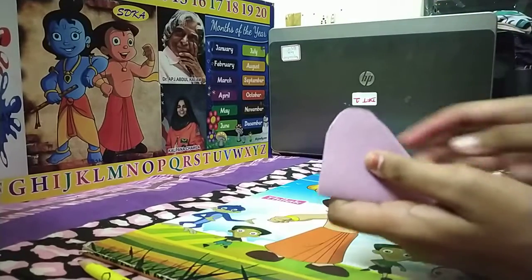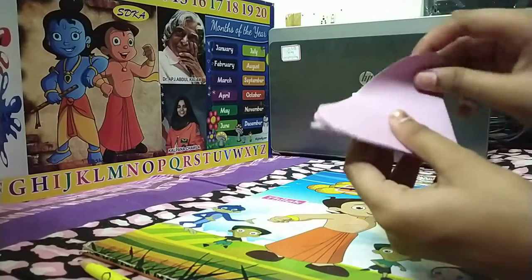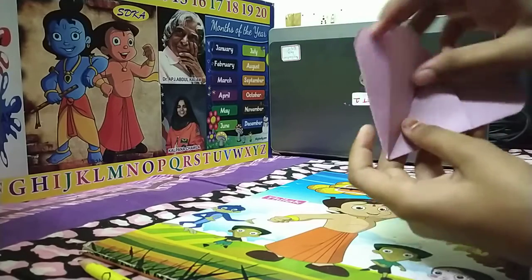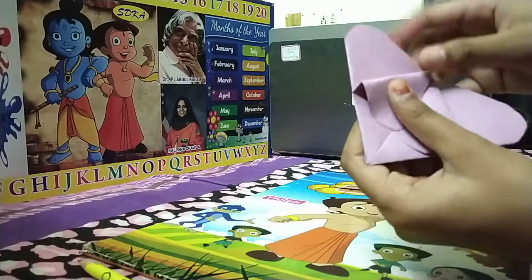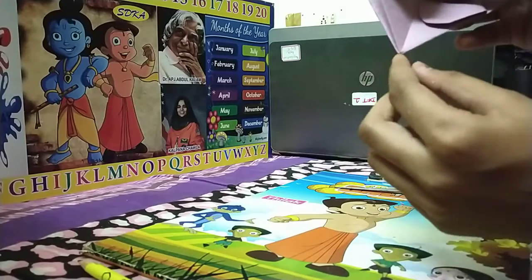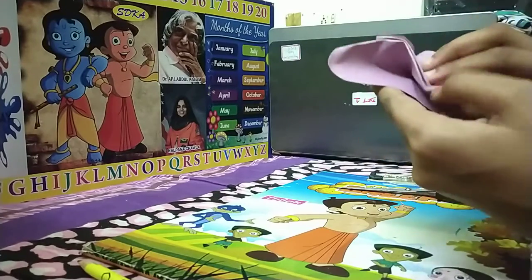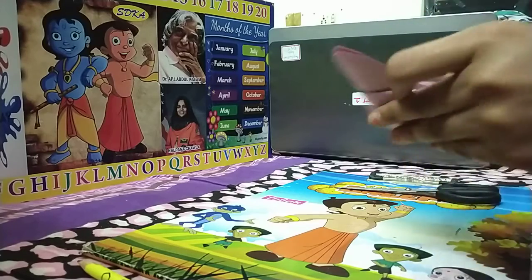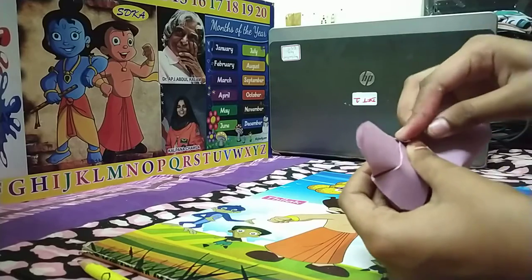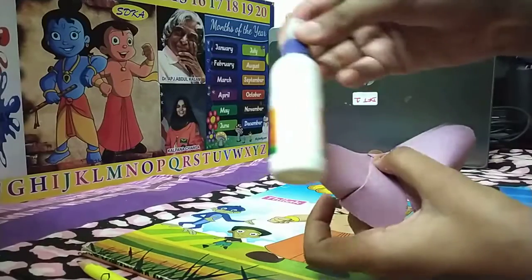Then fold it like this. Then fold it like this. Then fold it like this. Same on the other side. Then fold it like this. After fold it like this. Then fold it like this. Then fold it like this. Take your glue.